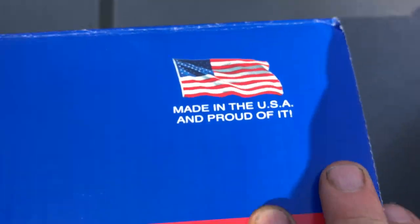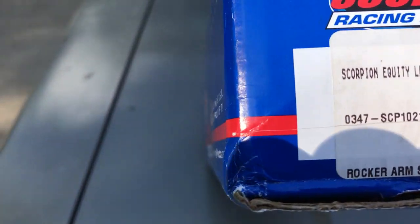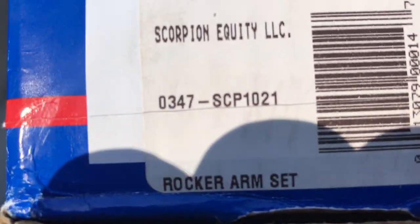Made in the USA and proud of it. Just installed these rocker arms in my Fox body back here. If you've got an 87 through 93, you have pedestal mount, so you want that SCP-1021.